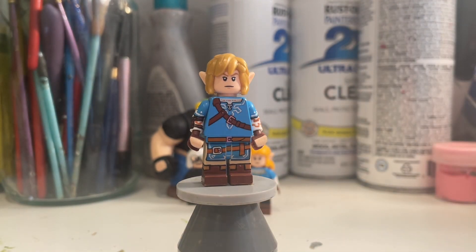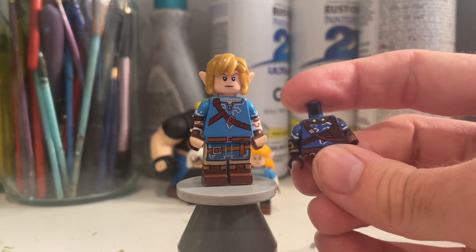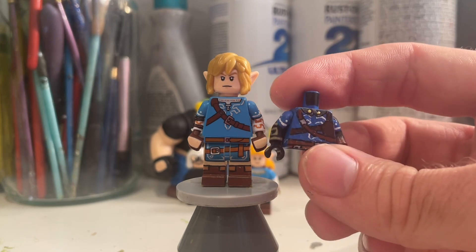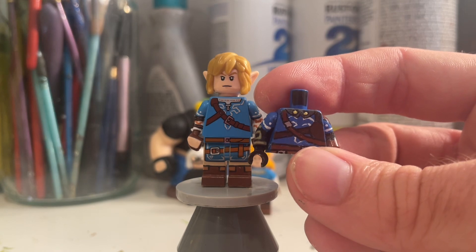When I had this figure, I did make a Tears of the Kingdom Link before — this is what it looked like before. I am fairly happy with how this torso came out and how this design came out. However, it doesn't really match this guy, because one, the shades of blue are different, and the style isn't the same.